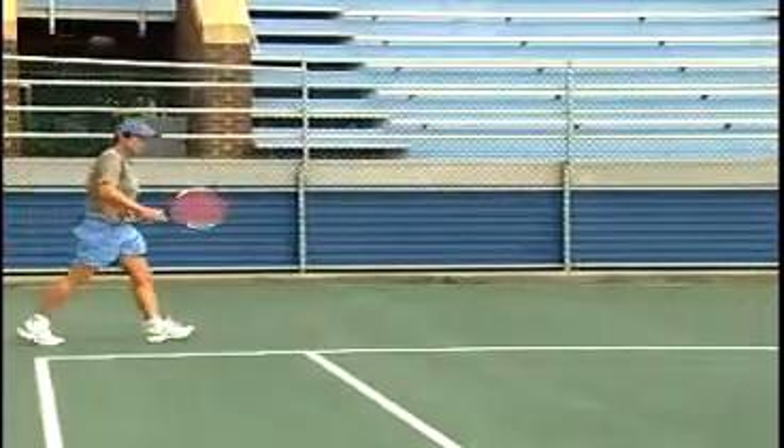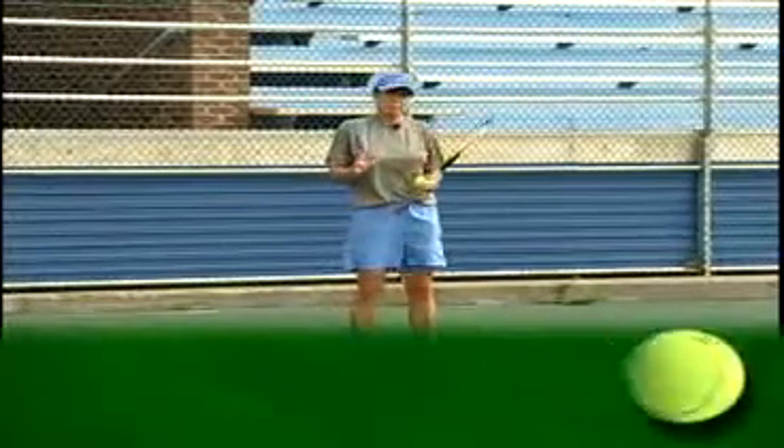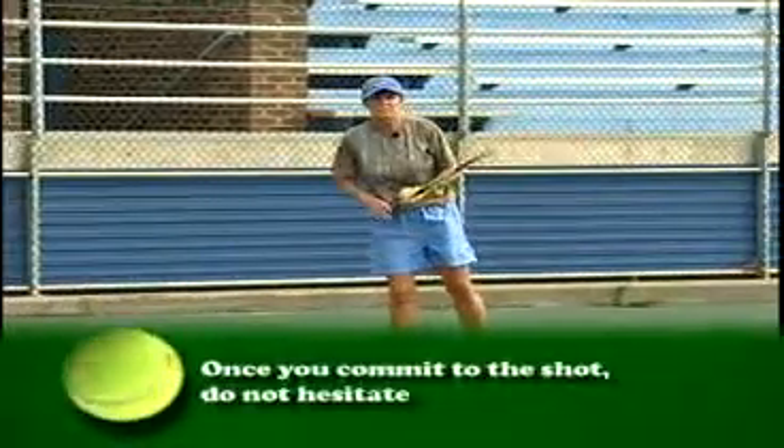There you go. Let's try a couple more. There is no hesitation. Once you decide to do a passing shot, no hesitation on the court.